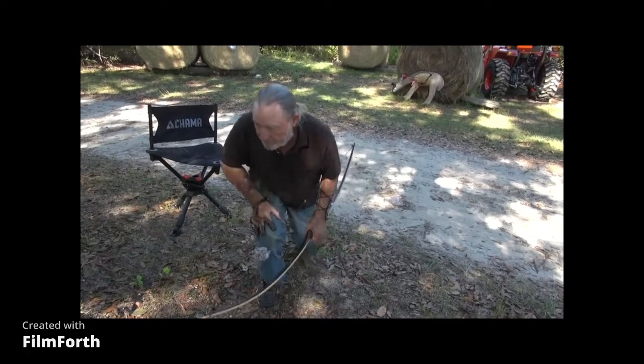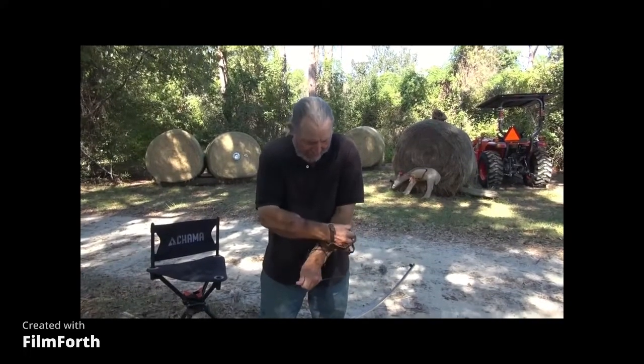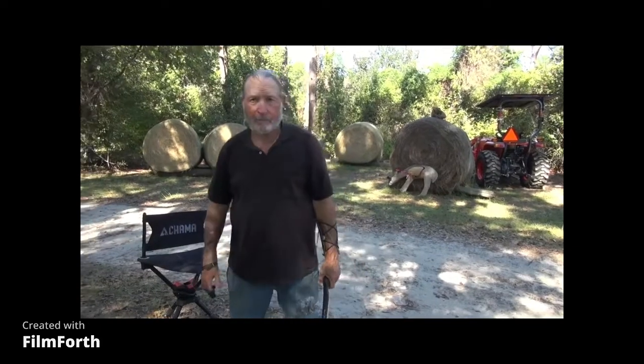Now, to get to the real purpose of my videos: I am a disciple of Yeshua the Messiah, otherwise known as Jesus Christ. I am declaring His name before men as He instructed me to do in the Bible. I am declaring Him to be the Savior of the world, God Himself, our Creator. That's what the Bible teaches.